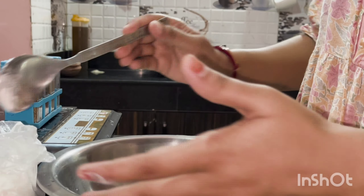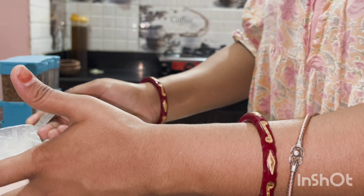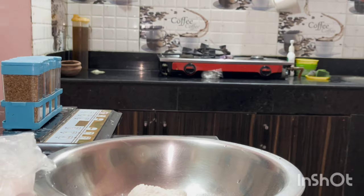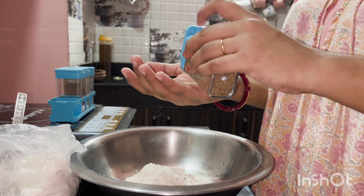Hi everyone, welcome back to my channel Vlogs by Jasmine. How are you all? I hope you are all doing great. Today I am up with a very interesting and very chattpata recipe. So without wasting time, let's make chattpata papadi chaat.